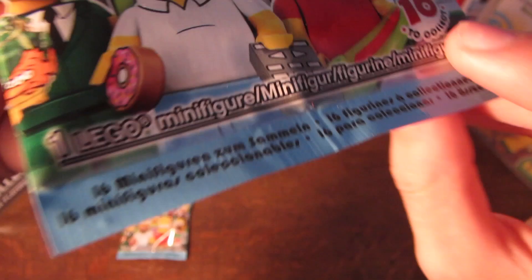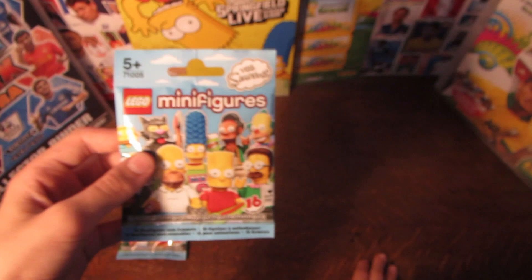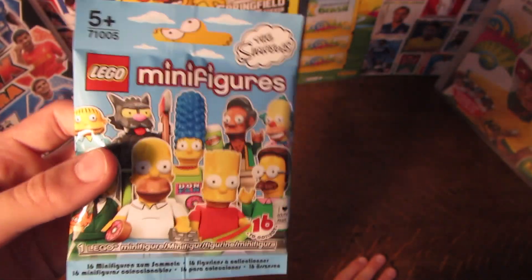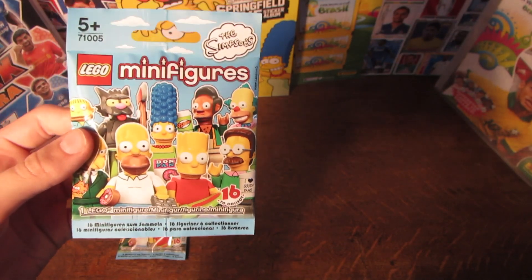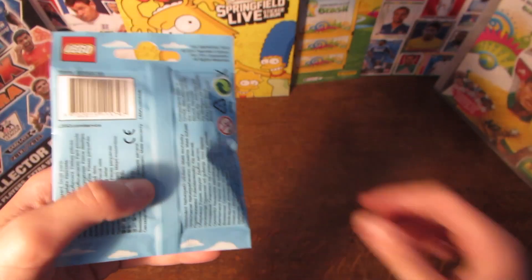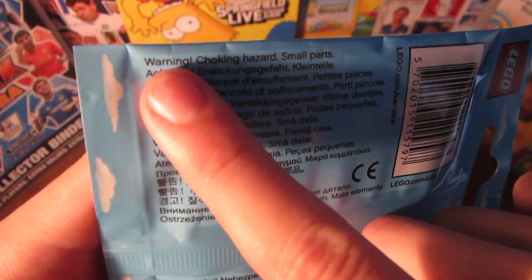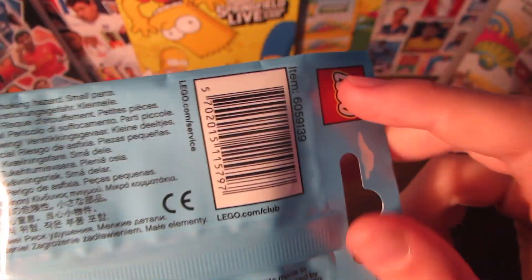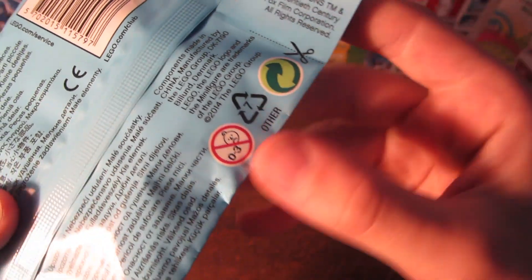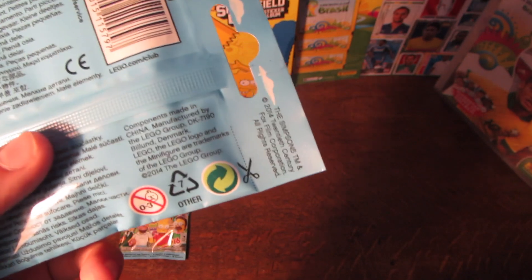And then we have 16 to collect, and one Lego Minifigure, which is what's in this pack. So these do retail at £2.50 in the UK, which is an okay deal. That's what they're usually priced at for all Lego Minifigures, but I find it a little bit expensive. And there's a choking hazard warning in 29 different languages, the barcode, the Lego logo again, the recycle stuff, the copyright stuff, and the cut line.